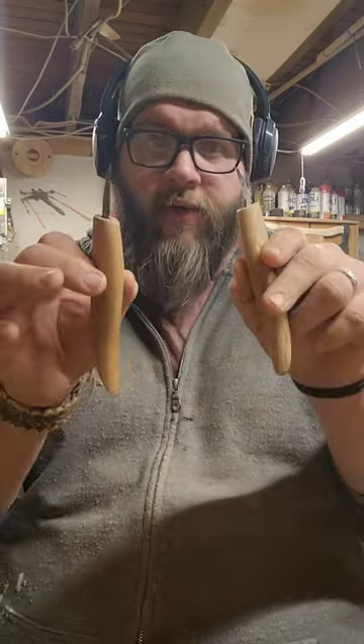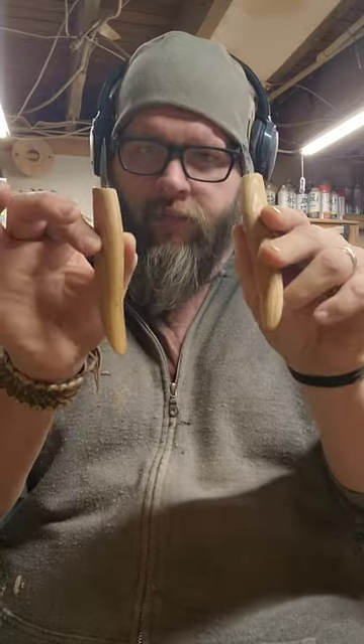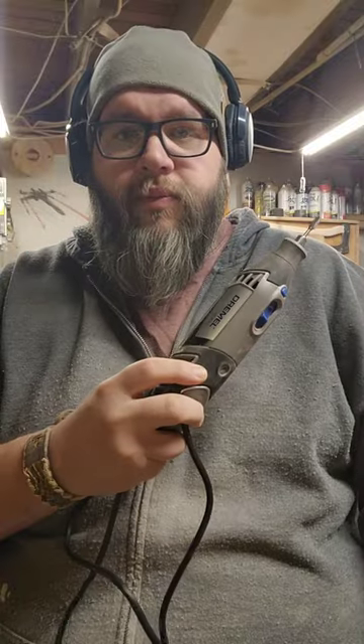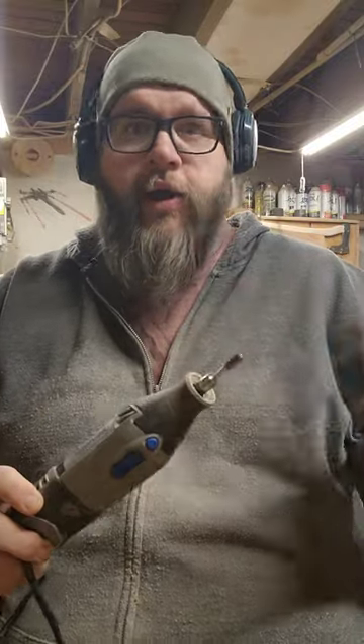First up are these carving knives — and I actually have a couple more — but I have carving knives, some carving tools, chisels, gouges, scoops, things of that nature, and I have a bunch of those. And then I have a Dremel, and this kind of has a ton of tips — a huge variety of tips for it.